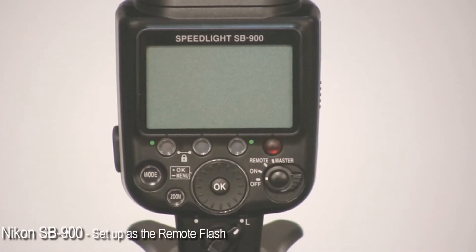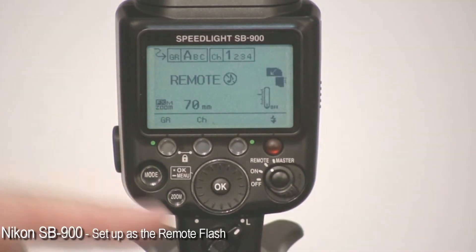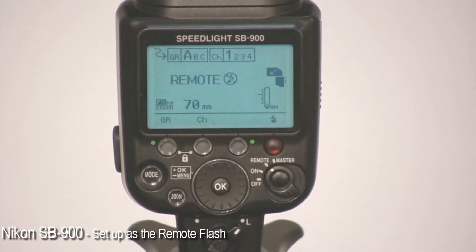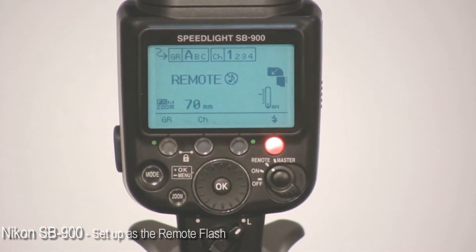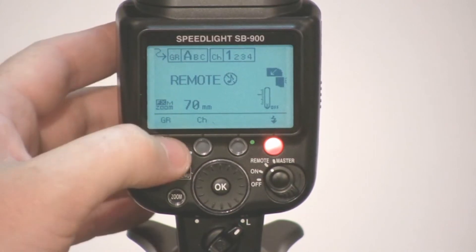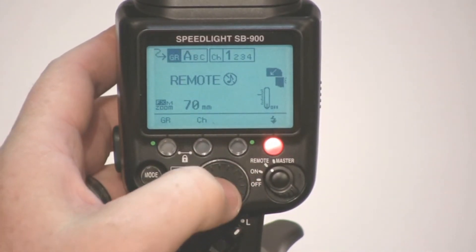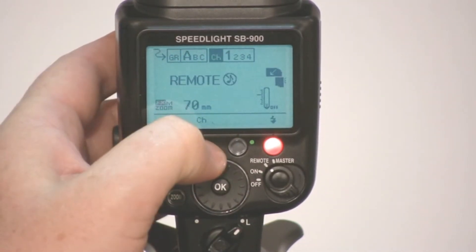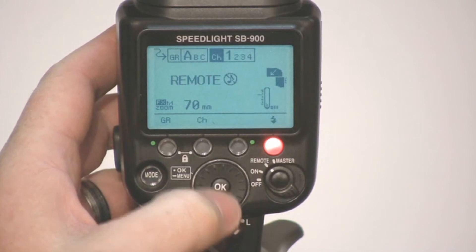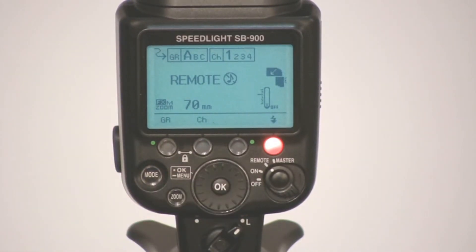Setting the SB900 to remote is equally easy — just move the mode switch around to remote. You'll see the group, channel and other options. To change the group, use the group soft key and push OK after your change. Similarly with the channel — push the channel soft key, set the channel, and make sure you press OK when done.